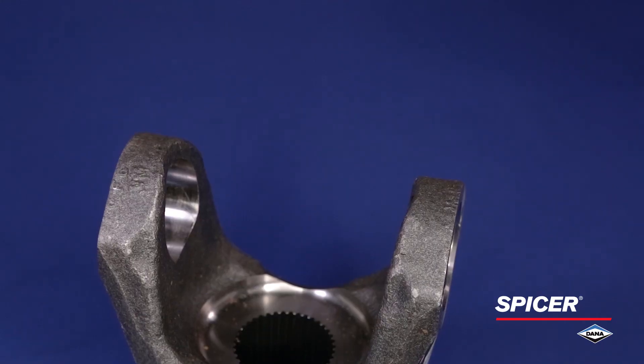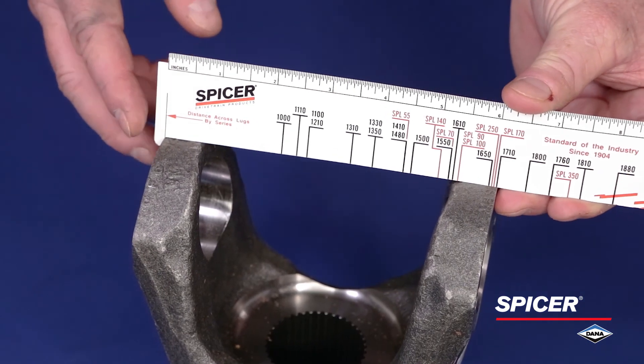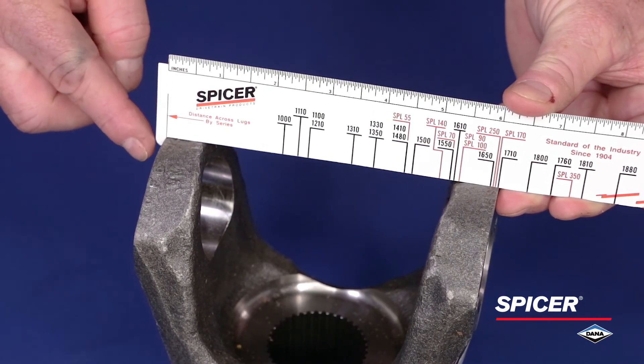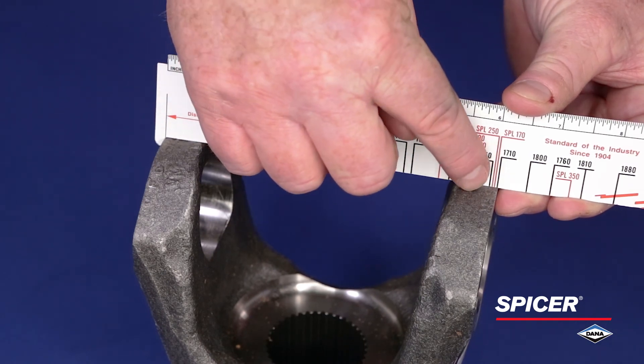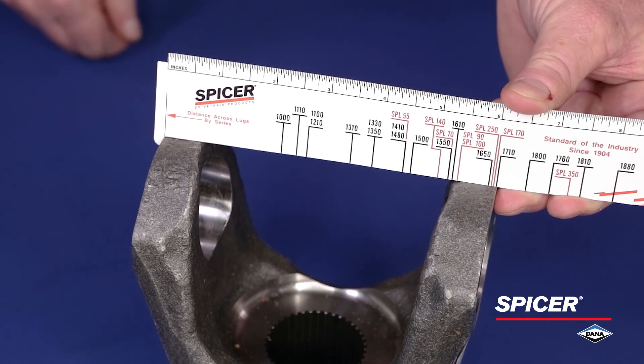Starting with the Spicer full round style, simply place the ruler tab on the outside of the lug or ear and position the ruler across the yoke to the outside of the opposite lug or ear. The corresponding line on the ruler will identify the driveshaft series.